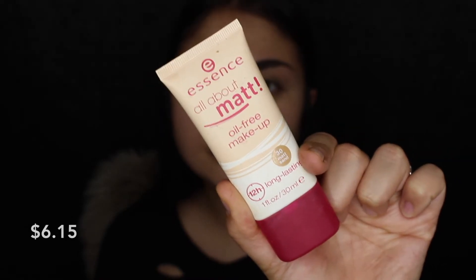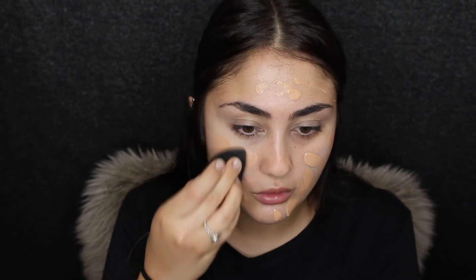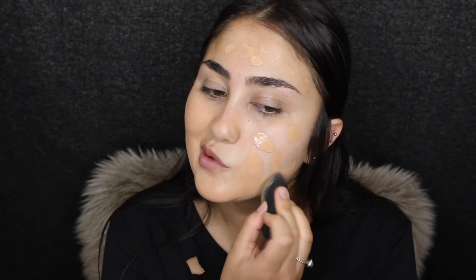With the foundation we have a problem because this shade isn't going to be my shade. This is the All About Matte Oil-Free Makeup, long lasting 12 hours, in shade 30 Matte Sand — it's not my color at all but we're just going to have to work with it. Essence doesn't have a wide range of colors with their foundations and concealers. The concealer I have for this tutorial is also going to be way too light, but I'll just blend that out. Now I'm going to be doing my brows using the Essence Eyebrow Stylist Set in shade 01 Natural Brunette.